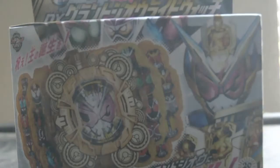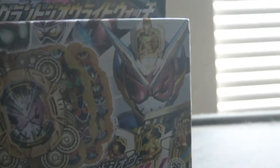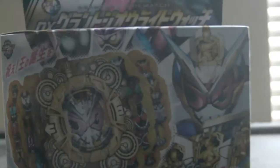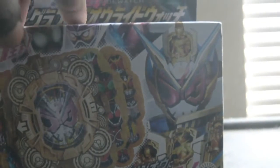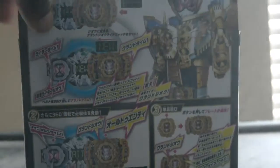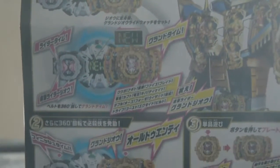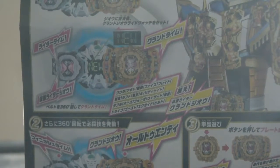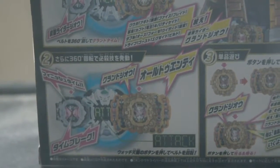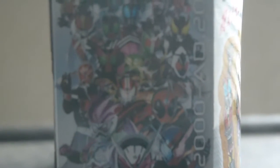On the front of the box we have the Grand Zeo Y-Watch and Zeo's final form. On the box we actually have all the past riders on the left side with the other riders. On the back, the first panel is with the Y-Watch and with the Ring Seacone driver.